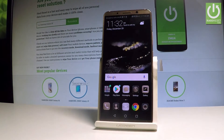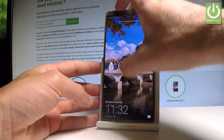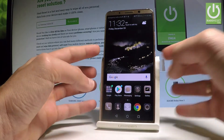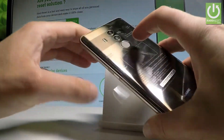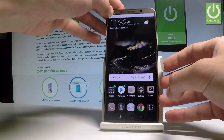Let me show you how it works. Simply press the power key to lock your device. Now you can unlock your screen by using your pattern — as simple as that. Or you can do it by using your fingerprint. Just touch your sensor here and now you can use your device in normal mode.